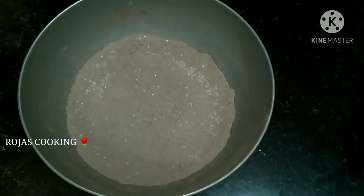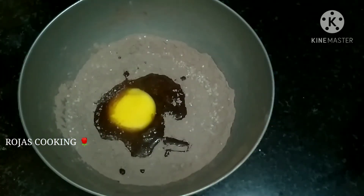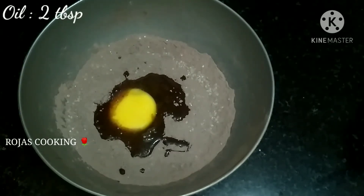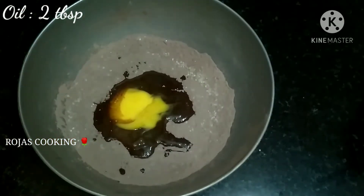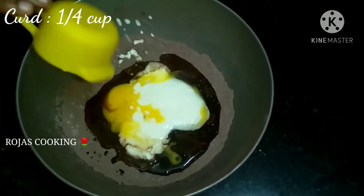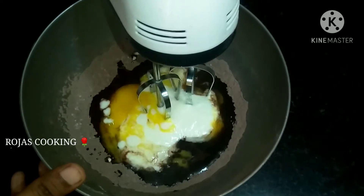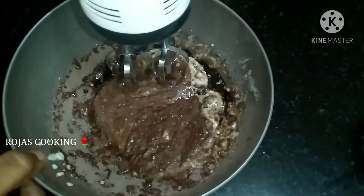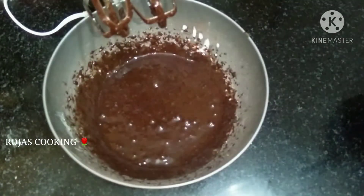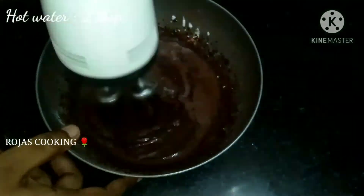We will mix it at room temperature. We will add 2 tablespoons of oil, 1 teaspoon of vanilla, and 2 tablespoons of hot water. Mix it together a little bit.